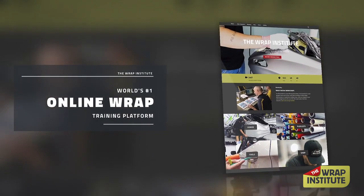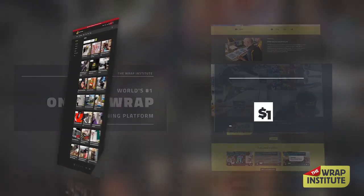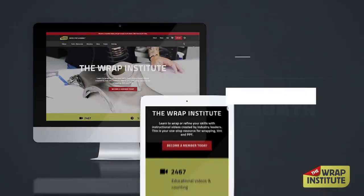This new series streams exclusively on The Wrap Institute, the world's number one online resource for wrap training videos. Memberships start as low as $10 a month, which gives you unlimited access to the video library, manufacturer discounts, a private forum, and much more.